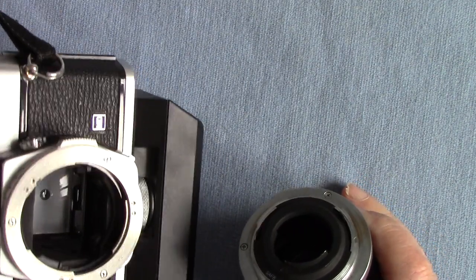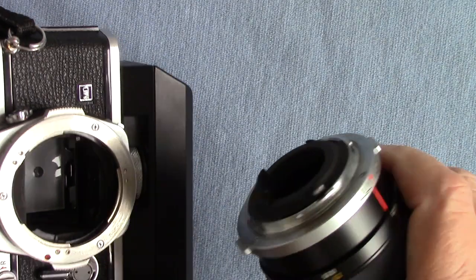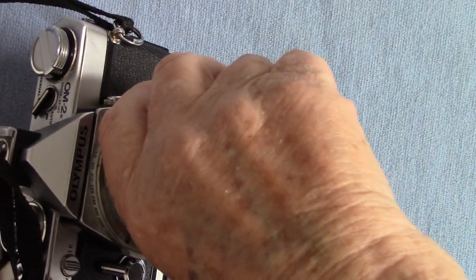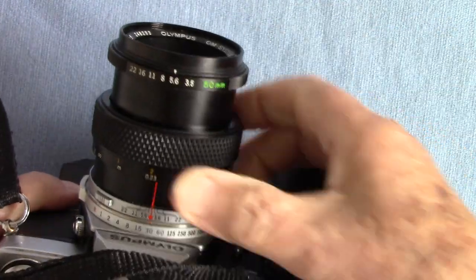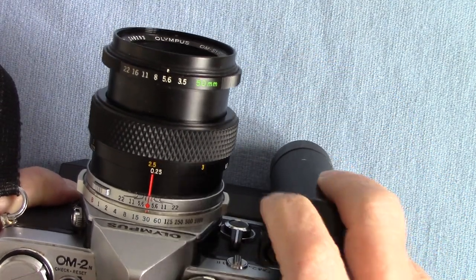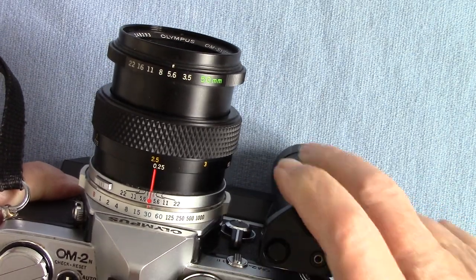I'm using it on my Olympus OM2N, which I took over from my son — he was given it by a widow lady who never uses real cameras anymore. Red dot to red dot, line it up — there we are — lovely Olympus macro lens fitted. Wind it on and take the shot.